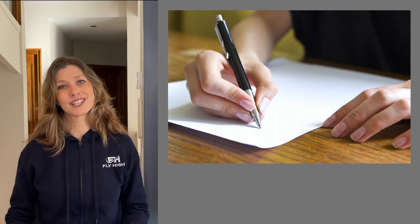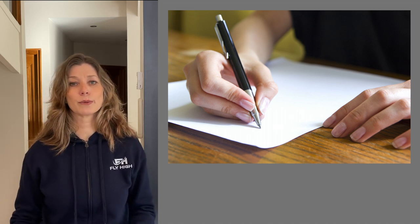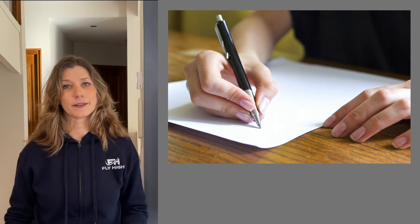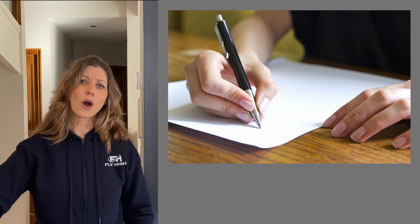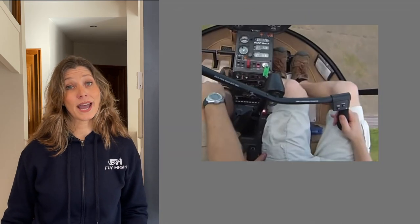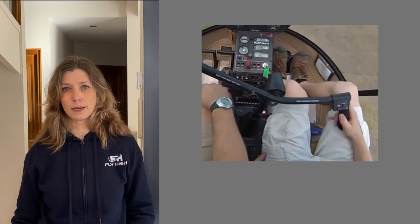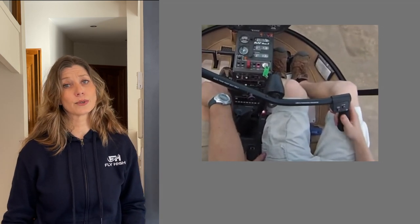When writing you place your hand on the table to hold it steady and only move your fingers in very small movements to control the pen for nice handwriting. It would be very difficult to control the pen with your whole arm — same goes for the cyclic. You need to place your hand on your leg to keep it stable and only move your fingers in very small movements to control the cyclic.